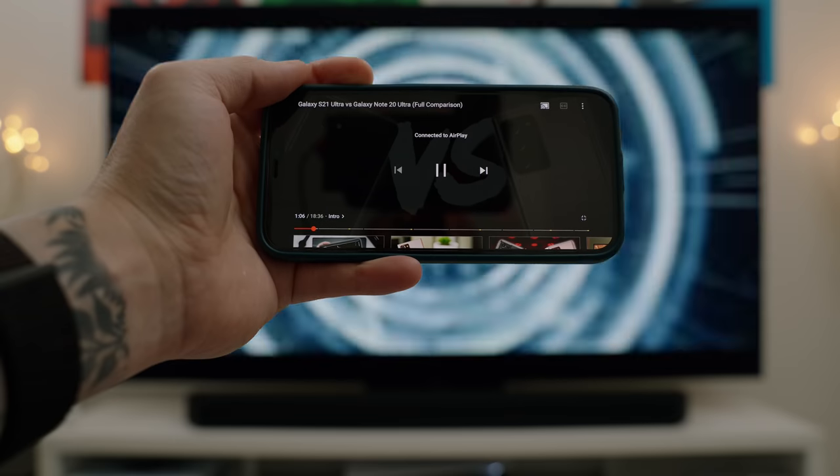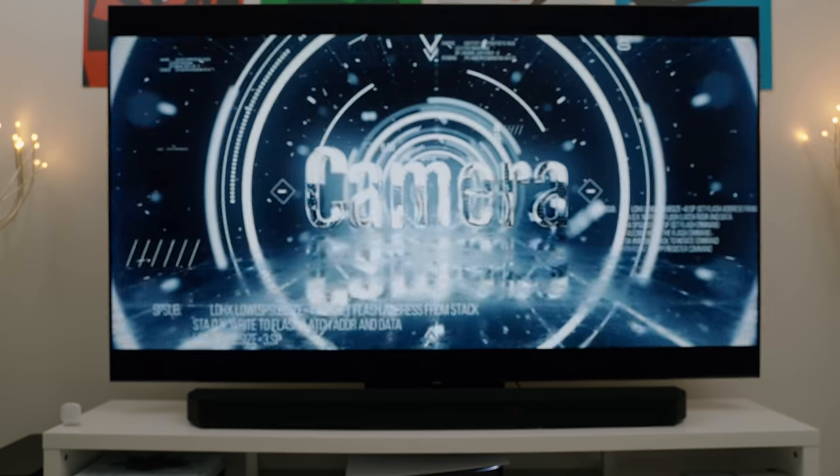The Q90T also supports AirPlay, so if you're invested in the Apple ecosystem, casting to this TV from your Apple device is really easy.